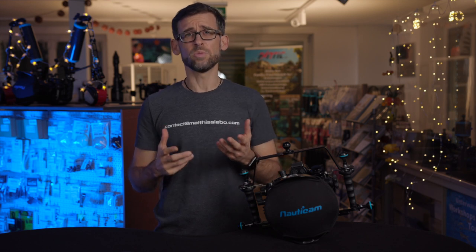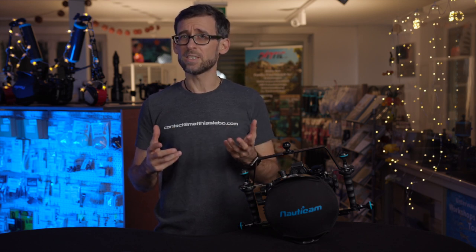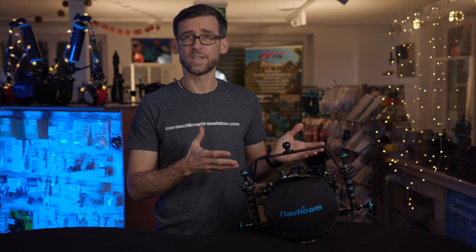What exactly is a vacuum system and when does it make sense to use one in your underwater camera housing?